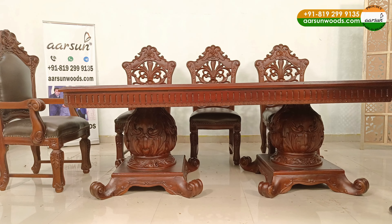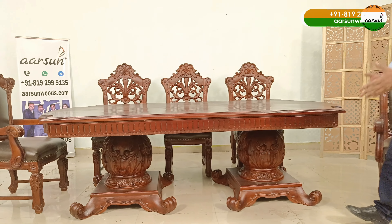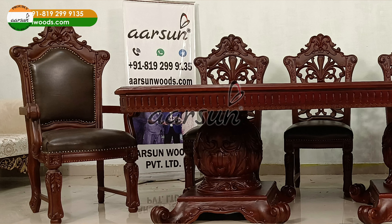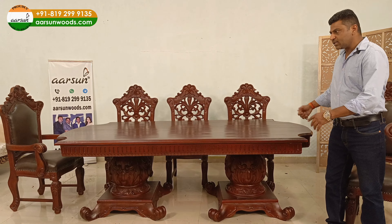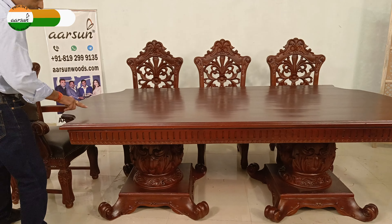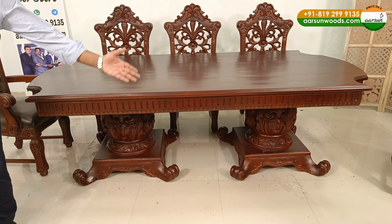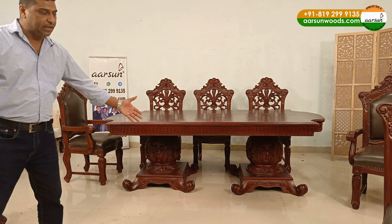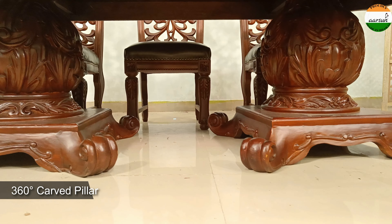In a dining table, there are basically two concepts: one is four legs, and then we have pillar-like structures. The design can vary in different patterns, but this is the basic formation. The top can be either round, oval, or something like this — it's not exactly rectangular because we have pattern cutting here. You can see the pattern cutting, and then the side carving. It's a very simple, subtle carving. But the pillar underneath is really, really heavy, and the 360 degree work that you see on the pillar is the kind of artistic work that we do.